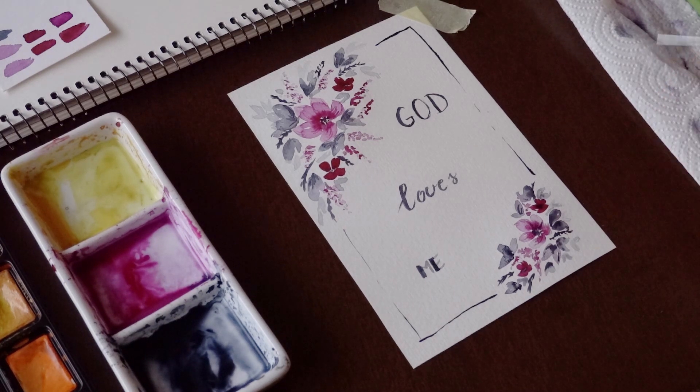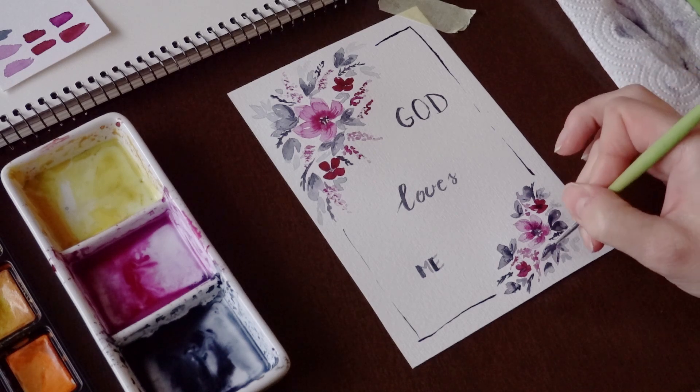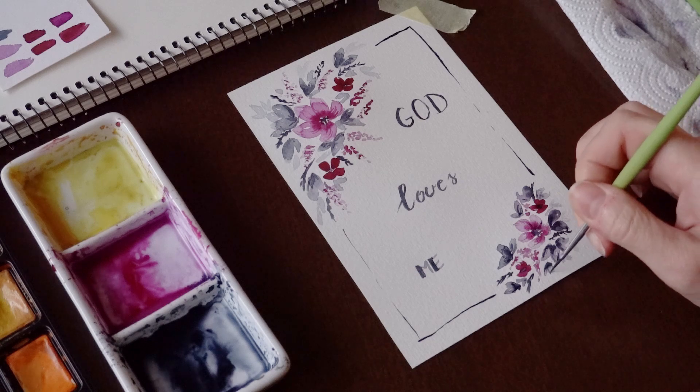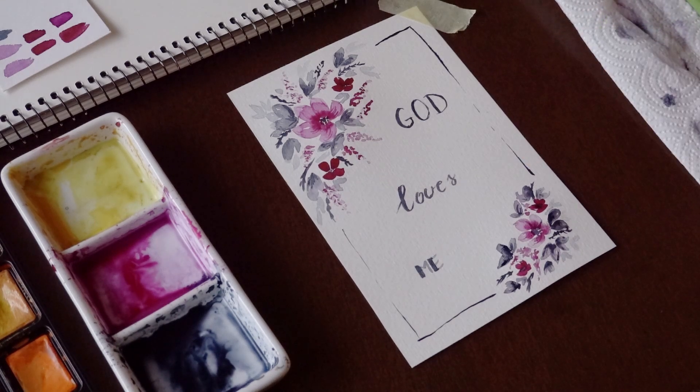If you like this card, use the idea and make it your own. I wish you success and a beautiful Valentine's Day. Bye!